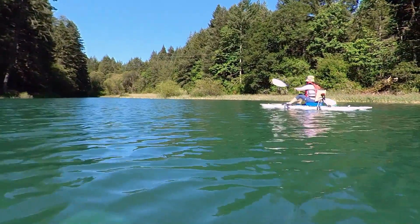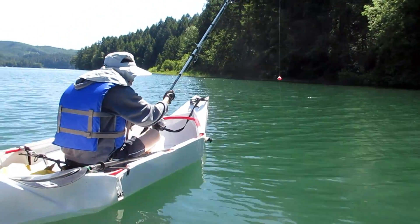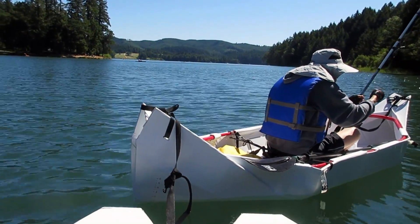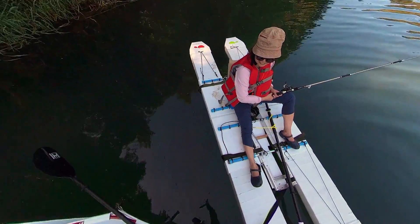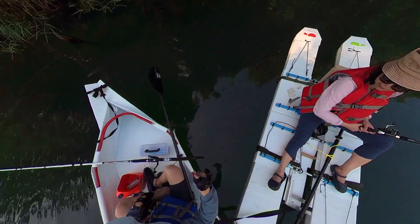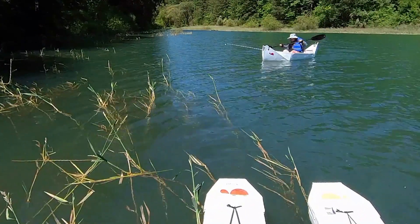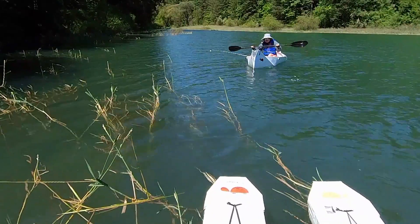My injured shoulder has stopped me from doing kayaking, and this is the first time I went out to a river or lake this year. Even though I didn't catch any fish, I did enjoy that day. The weather was perfect and the water was clean and cool.